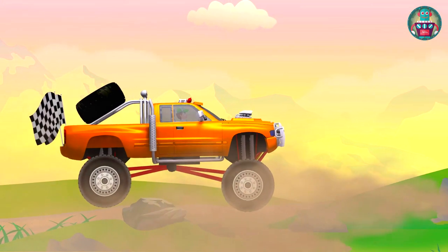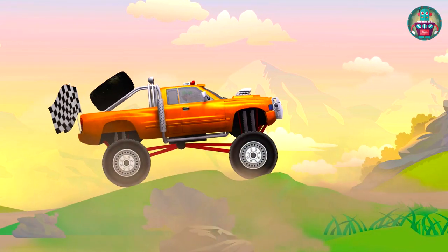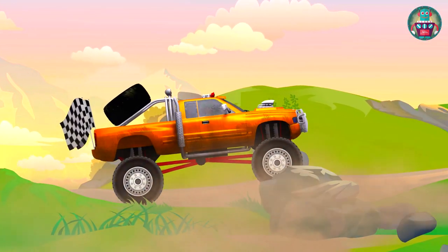Hello! Today I travel with my new monster truck. I went out of town, where there is no asphalt, only some stones and sand.